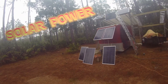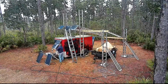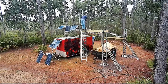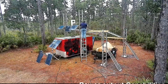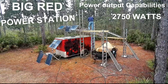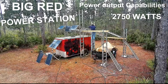We have eight solar panels out here today: three permanently fixed, a couple on the Big Red Power Station, and three portable arrays which I set around when it's sunny out. The maximum power output from the Big Red Power Station is 2,750 watts. 2,000 watts comes from a 2,000-watt inverter, and 750 watts is assigned to a 750-watt inverter, giving us a maximum power output of 2,750 watts.